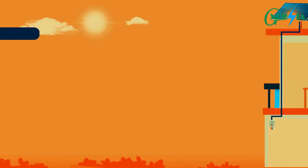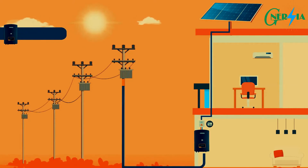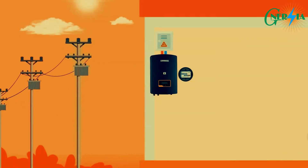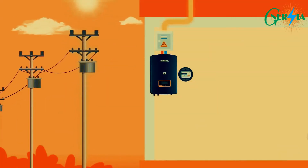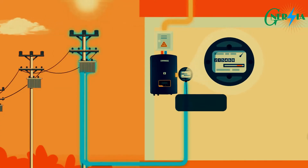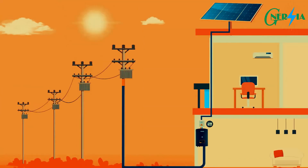Grid-tie inverters are used with a solar PV system that is integrally connected to the utility grid power — they must connect to the grid to function. The electricity produced by the solar system which is not consumed in the property is automatically injected into the grid via a bi-directional meter.